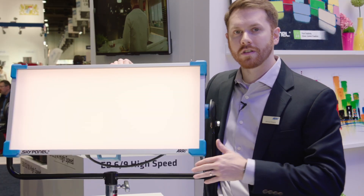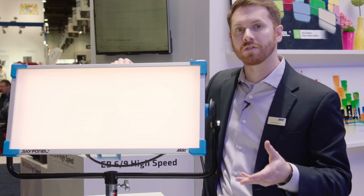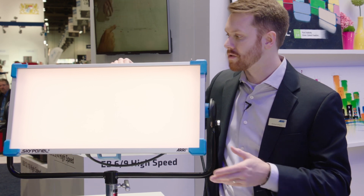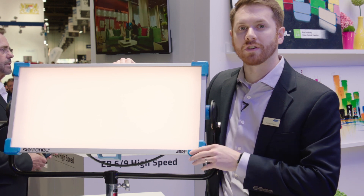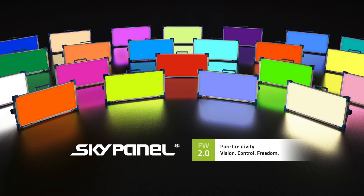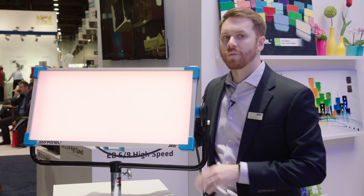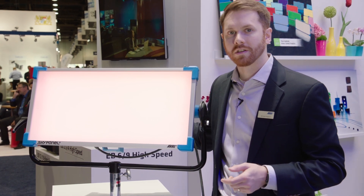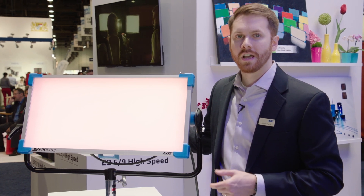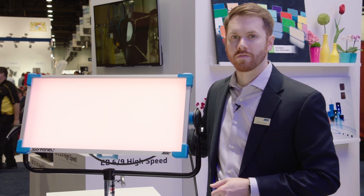Before, we were able to adjust the color temperature from 2,800 to 10,000 degrees Kelvin and also get really saturated colors. But now we've also enabled the ability to select from a wide range of gels. You could select from Rosco and Lee gels — we actually have 277 different gels inside of the light. It's as simple as changing the mode and then picking the color that you want.